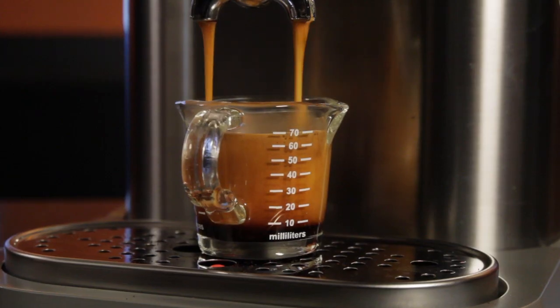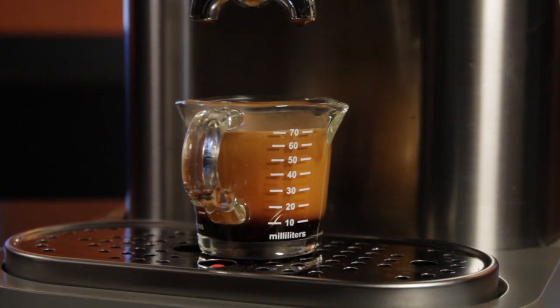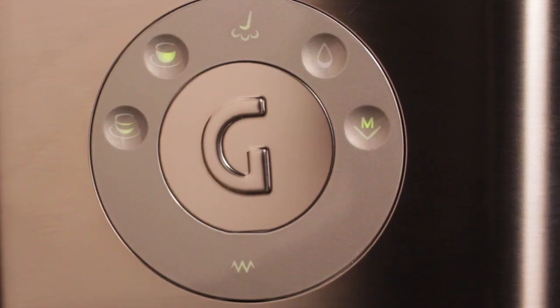If you're familiar with the Gaggia Classic, this has all of the same brewing components as the Classic does — it just has that added boiler, and it also has programmable shot volumes.